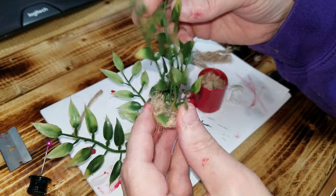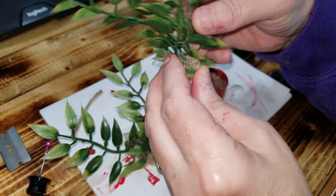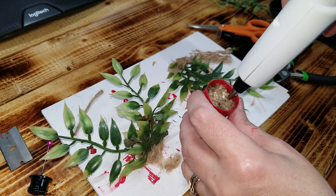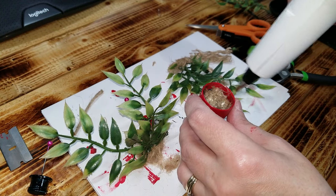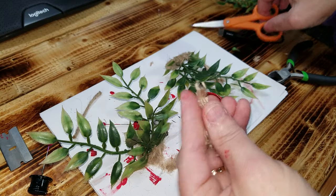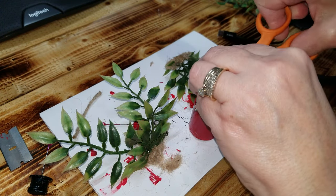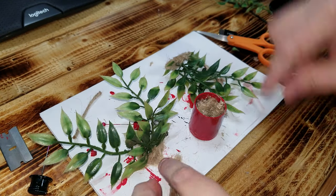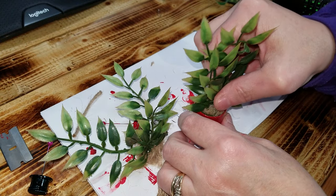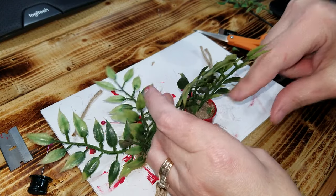Now you should have something that looks very similar to this. Once you have that, you need to go ahead and put a little bit of hot glue right down in your push-pop. Take some of the twine and put it around the edges just a little bit — basically you're just making hair, very thin pieces going around it. Then you're going to stick this down inside there, and the little pieces that you just pushed in there should start to pop back up.